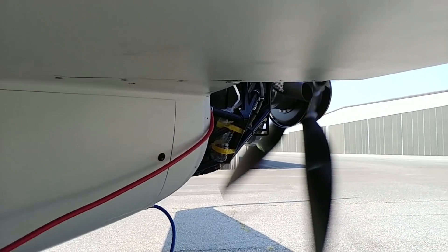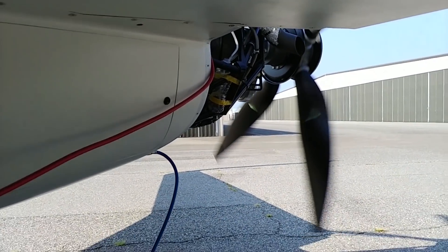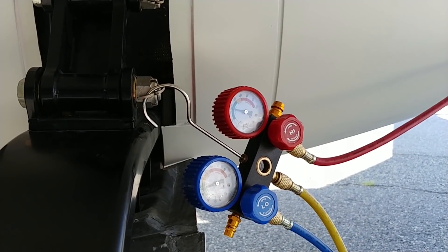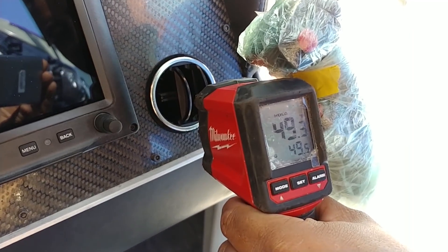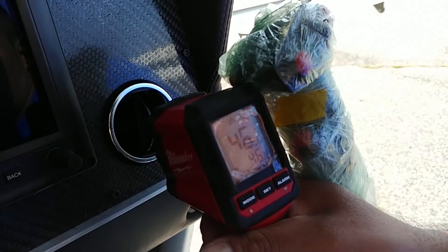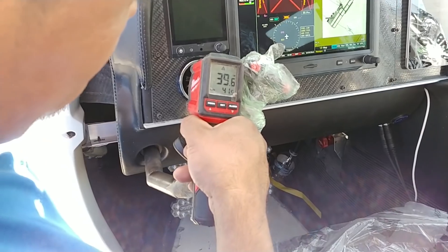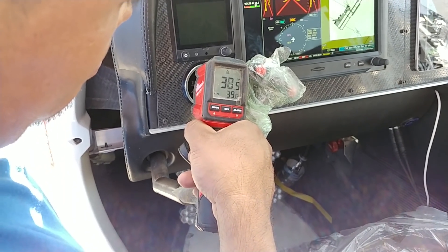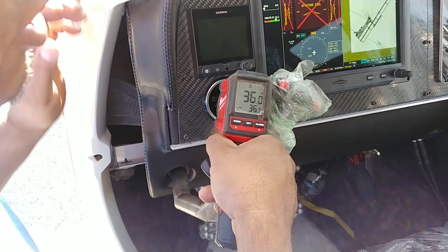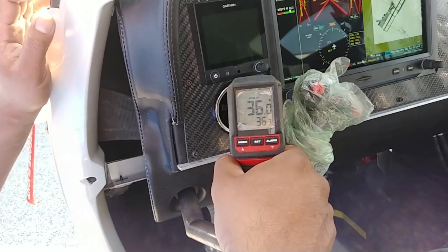I've got the engine set up to bump about 200 extra RPM when the AC is on at idle, so it's idling at just under 1200 RPM — about 1150. Temperatures are coming down nicely: 49 degrees coming out of the vent, then 46, and ultimately we got it down to 36 degrees. Pretty happy with how that's working. There was no contaminant in the line at all — when we flushed it, really nothing came out. Job done.